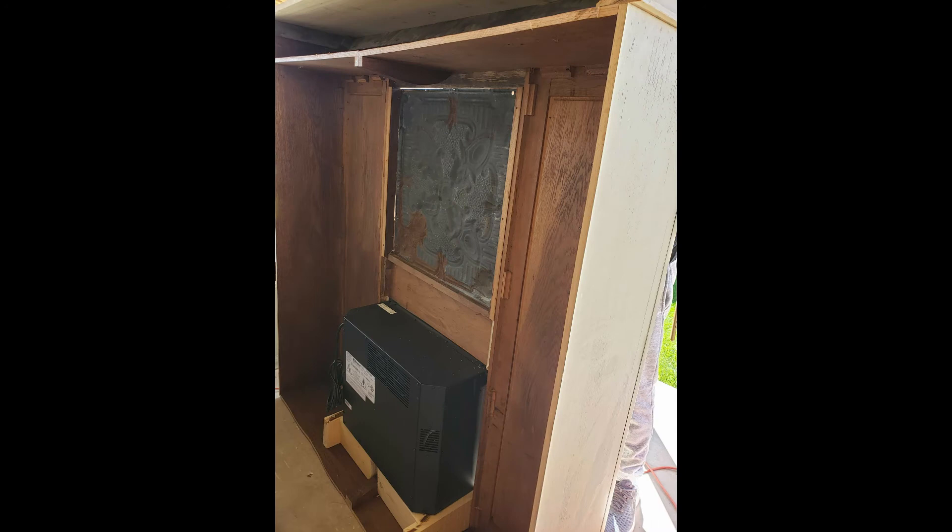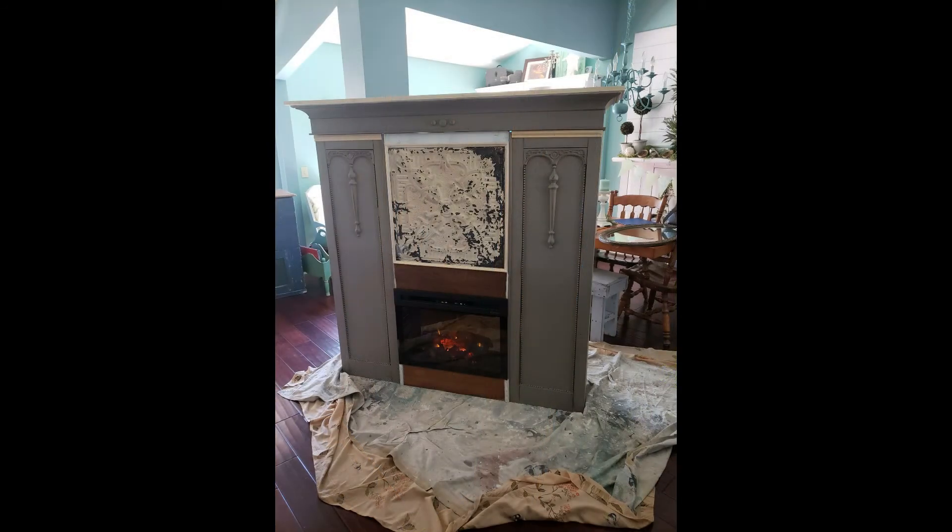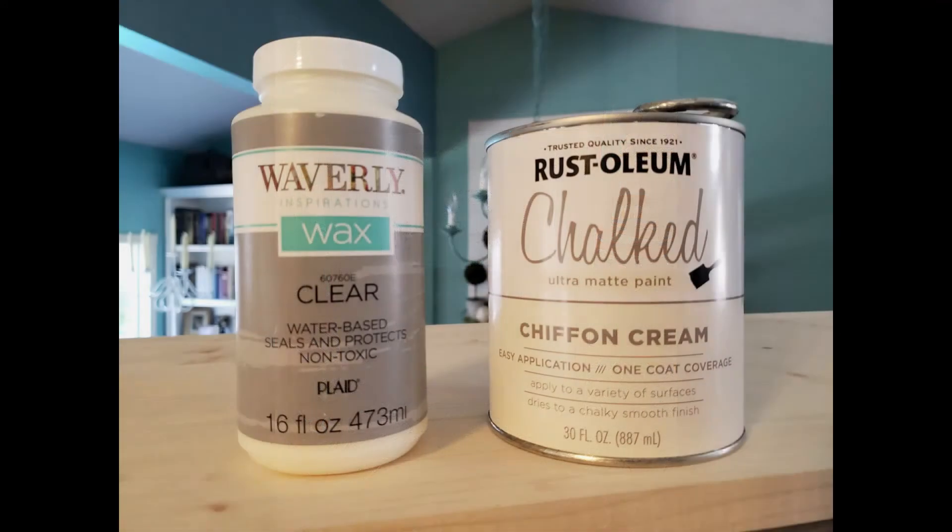Just wanted to show you a little view from the back of the fireplace. It's going to be open, but this will be against the wall. You can see the insert. And here it is, ready to paint. My favorite part — getting it done.